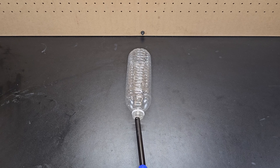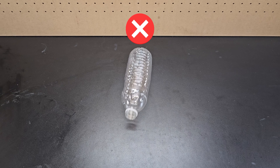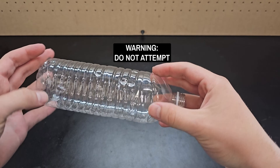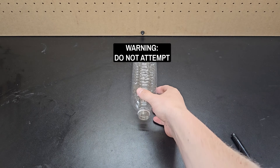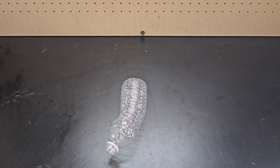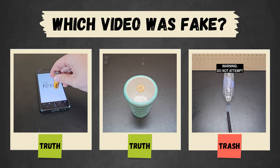It turns out lighting a lighter at the opening of an empty water bottle won't cause a giant flame to happen. I actually just poured a few drops of isopropyl alcohol inside the water bottle, swirled it around a bit, and it was this flammable and volatile substance that actually caused the water bottle to move forward.